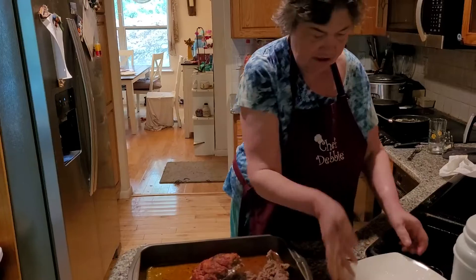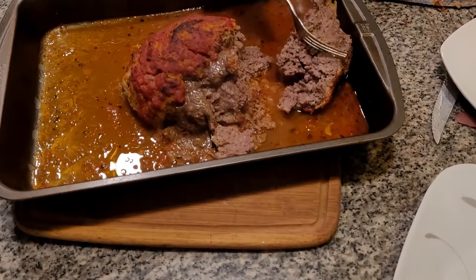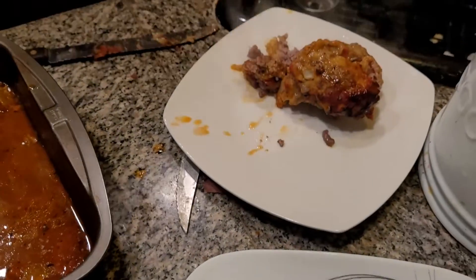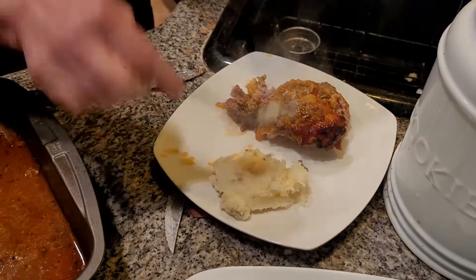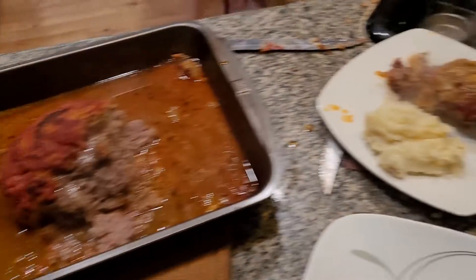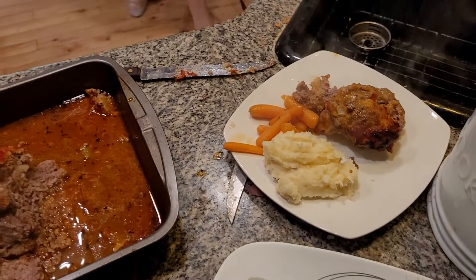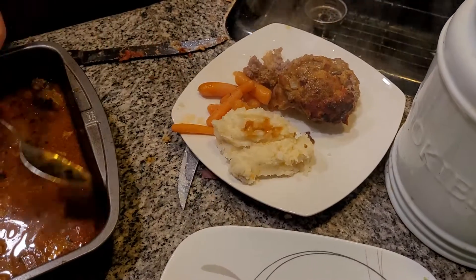Pop this in the oven and bake it for one hour. And here we have delicious, wonderful Italian-style meatloaf. The sauce I used is marinara sauce. Look how beautiful that came out — a really wonderful, delicious meal tonight. I really cannot wait to have it. Serve it with mashed potatoes and glazed carrots. It was a wonderful dish. You can add a little sauce on top of your potatoes too — just a little bit, not a lot.